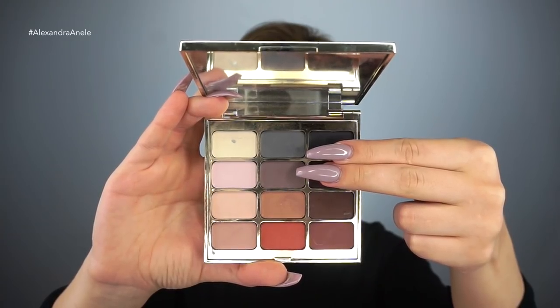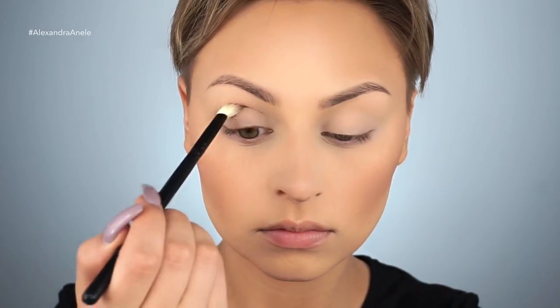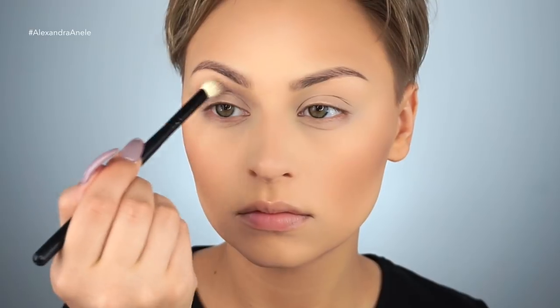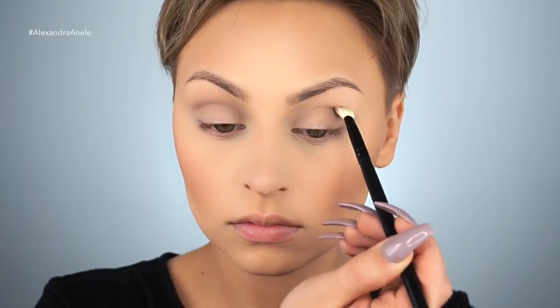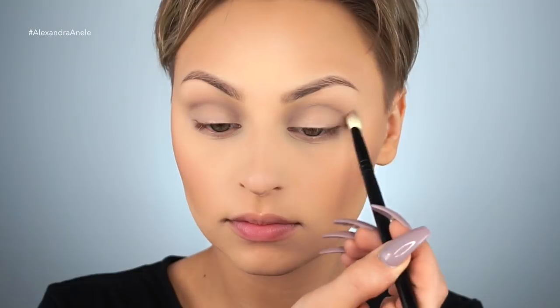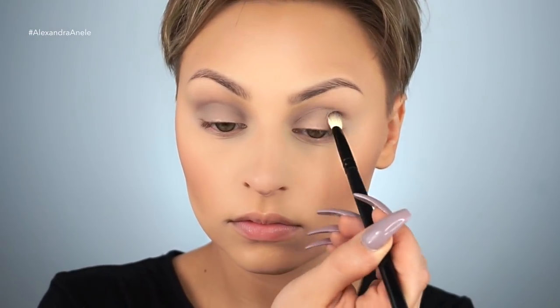For eyes, I'm going to be going in with this Stila Eyes Are The Window palette, starting off with these two grayish shades. I'm going to start with the lightest one to build up the crease using a blending brush, just to add a little bit of definition, but I'm not bringing that down onto the lid quite yet. Then I'm picking up a bit more of that color and bringing it down onto the lid because I'm going in with a darker gray, and I want to make sure it really blends up into the crease, but I don't want the crease to be the darkest area.